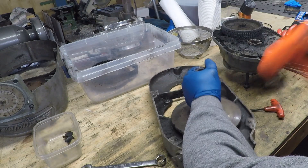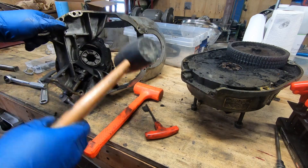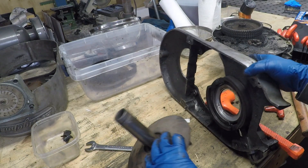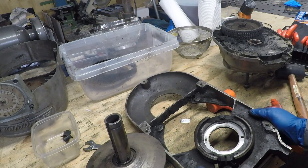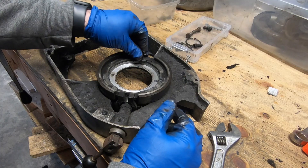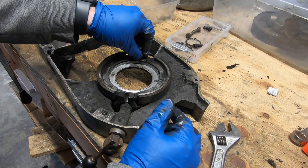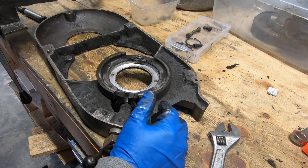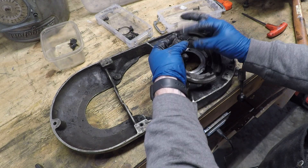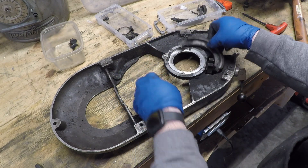This is still a pretty tight fit, so it takes a little bit of persuasion with a rubber mallet to get it out the rest of the way. What's left in here are the pieces for the spindle brake mechanism. These brake shoes actually look like they're in really good shape — after they're cleaned up I'm going to go ahead and reuse them.